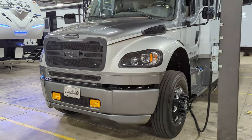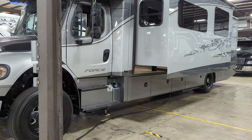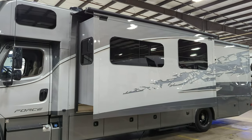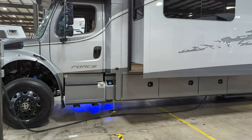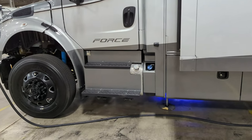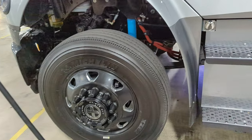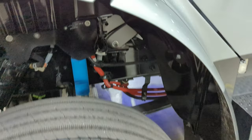This has a 7.7 liter Detroit Diesel. It has the motor with an Allison 6-speed transmission — I think it's a 3200. M2 106 chassis, kind of a heavier duty chassis. We've got twin saddle tanks, 50 gallons apiece, an 8 or 10 gallon DEF tank, Bilstein shocks, and Dynamax air suspension.